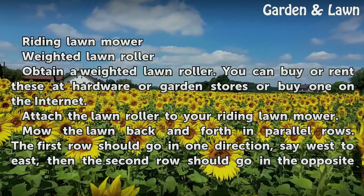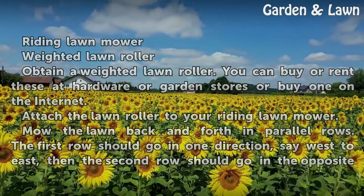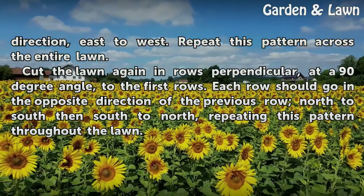Mow the lawn back and forth in parallel rows. The first row should go in one direction, say west to east, then the second row should go in the opposite direction, east to west. Repeat this pattern across the entire lawn.